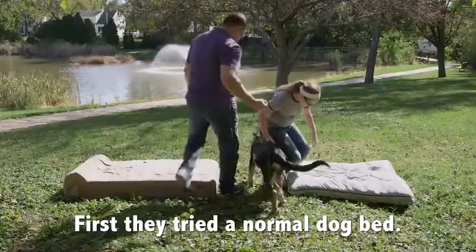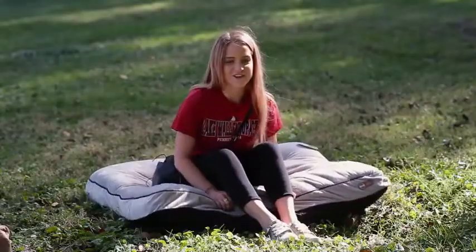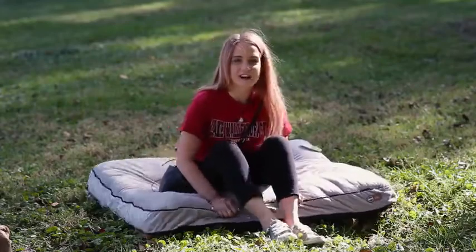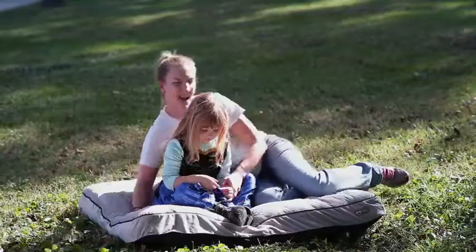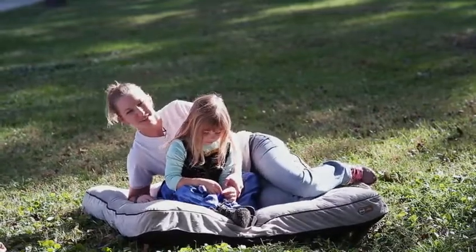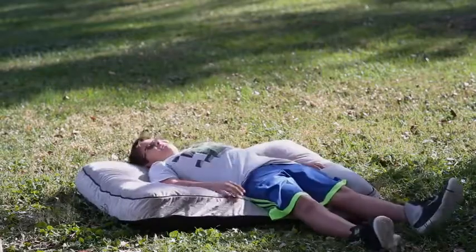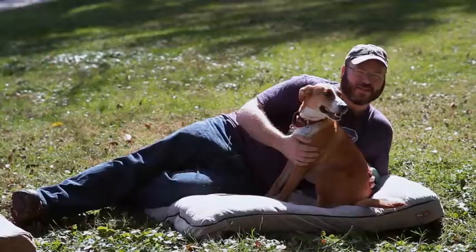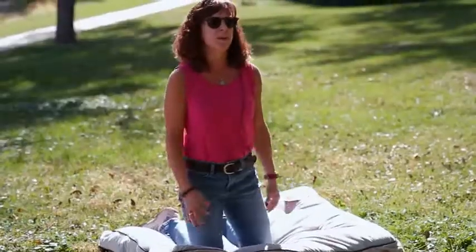Ow, my butt! Oh my god. There's no cushion. I'm on the ground — I'm feeling the ground. It's kind of lumpy and I can feel how hard the grass is underneath us. There's not much support. The filling is a little thin. It's more like a pillow. It's not a bed.